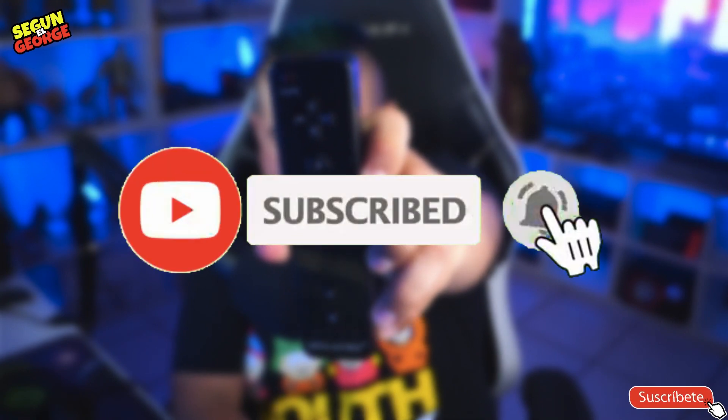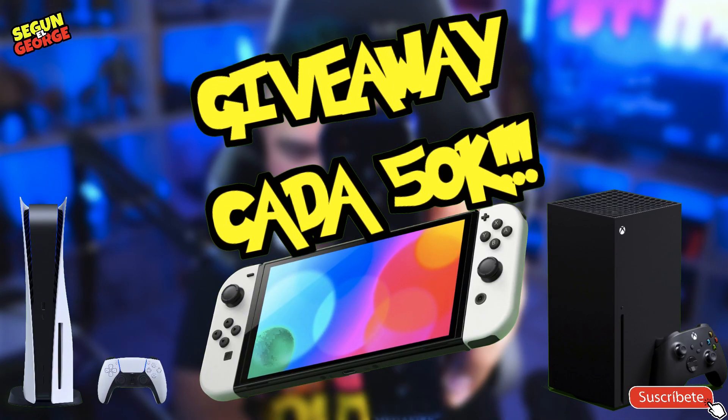Si te gustó el video, deja tu like, suscríbete para que seas parte de la familia, y compárteselo a tus amigos. ¡Está muy perro!